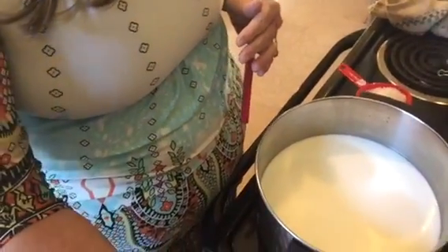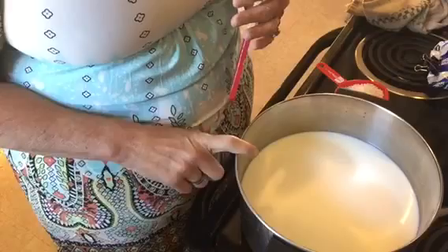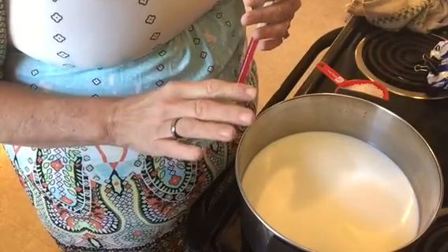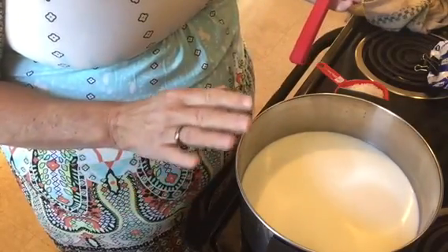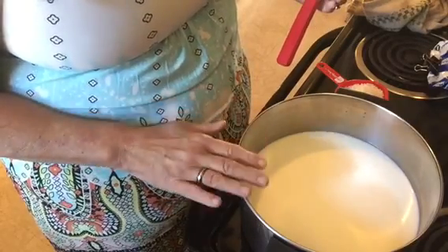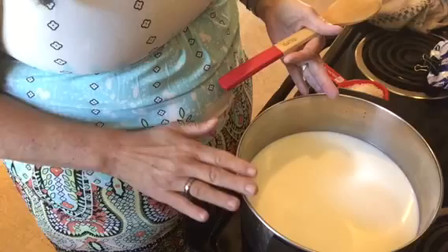I'm going to go ahead and put you down in the pot. In here is half a gallon of milk and I've used 2% milk. It would taste richer if you use whole milk or add some cream, or however you want to do it, but this is just the way I'm going to do it. That's 8 cups of milk, and I've put it on the stove on medium heat.